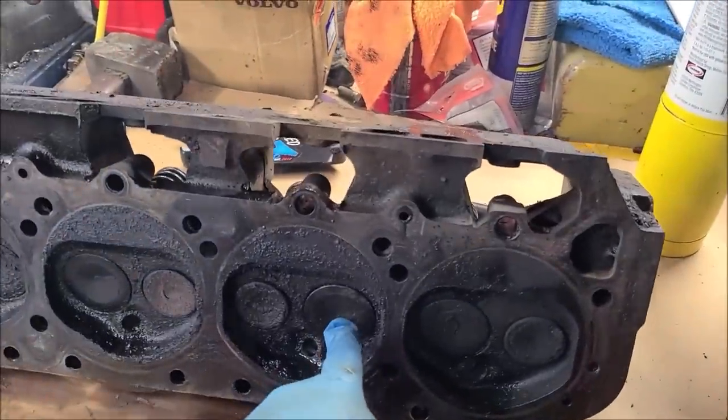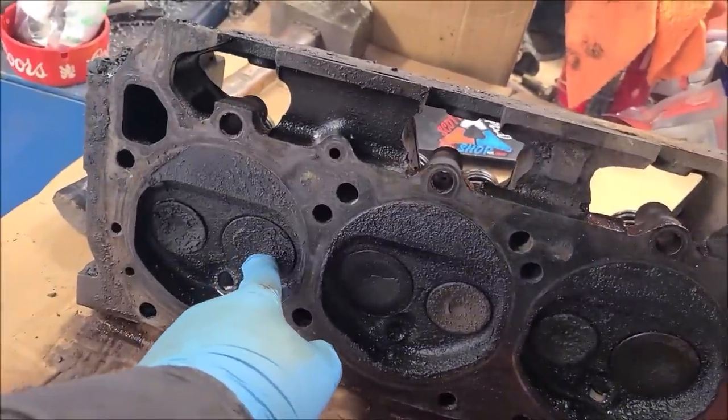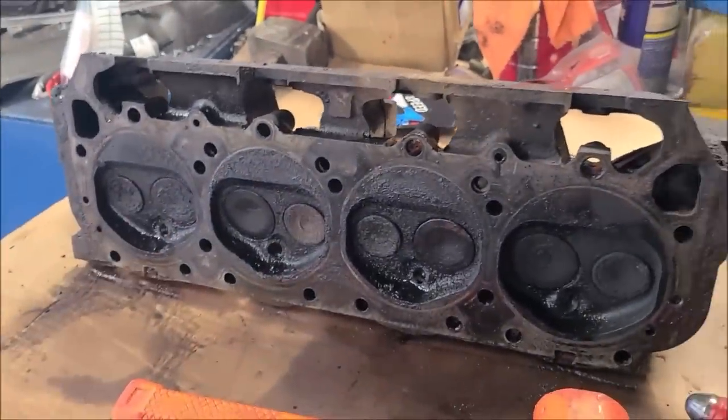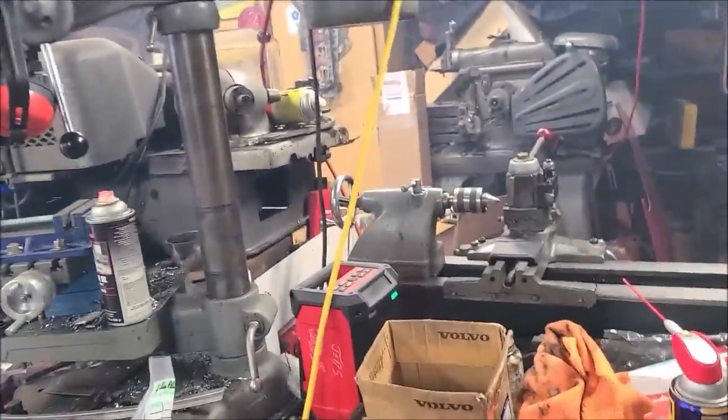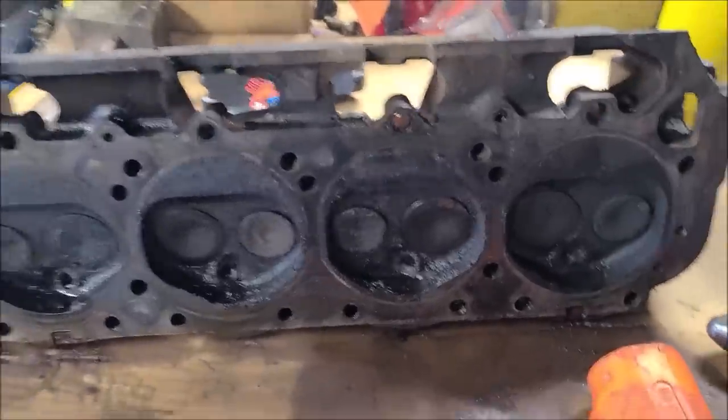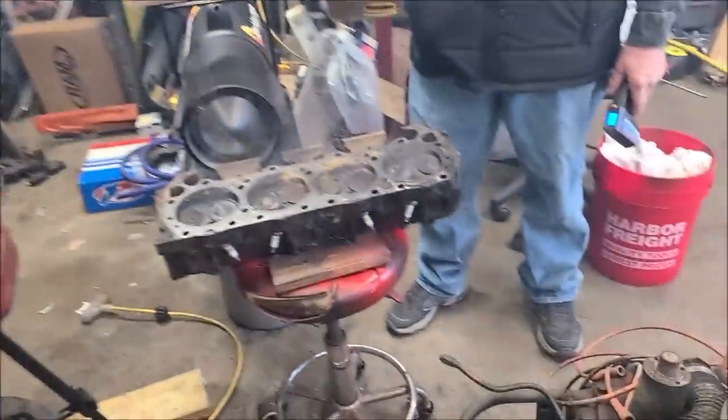This valve that was stuck open leaks like a sieve; this one is a baby drip. So all these valves will probably come out and get relapped. I could use the valve seat grinder and everything, but we're going to do this the cheap easy way.